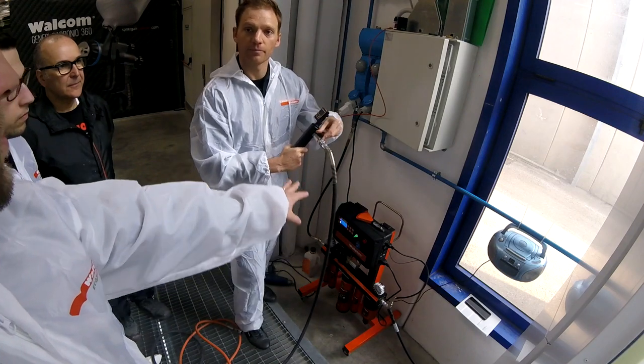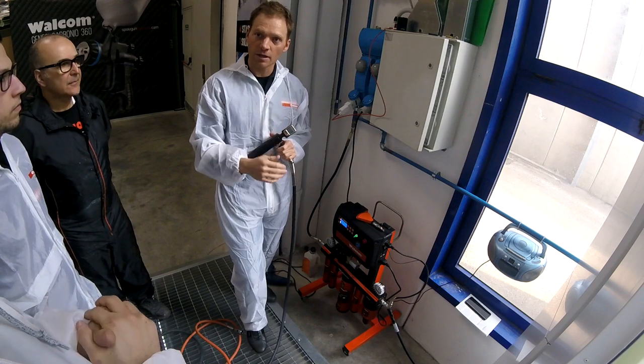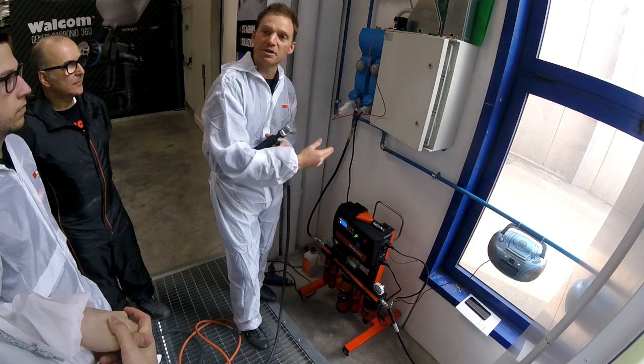You can adjust a temperature for base coat, a temperature for clear coat, and a temperature for drying in between coats.